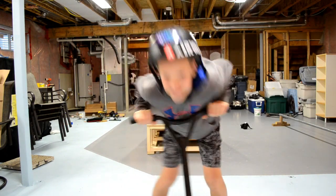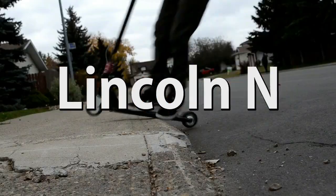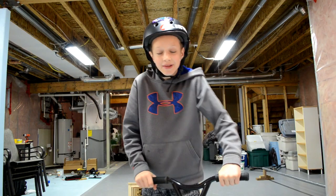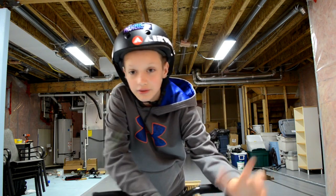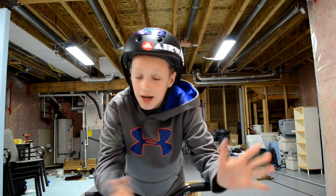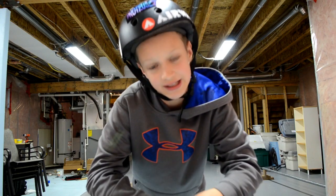What's up guys, I'm Lincoln N and today I'm going to teach you how to tailwhip. I've been getting some requests on tailwhips recently and I thought it would be a good tutorial to do because it's a good beginner scooter trick and helps you get into lines. Just another beginner trick, like after 180s.